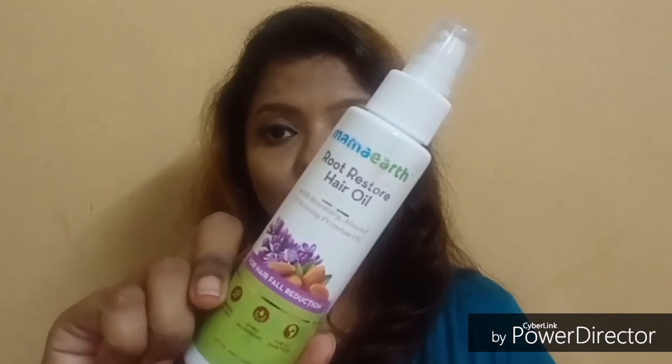The first product is the Mamaearth Root Restore Hair Oil with rosemary, almond, and evening primrose oil for hair fall reduction. All these products are chemical free, mineral oil free, and SLS free. The brand claims to be chemical free, SLS, paraben, and silicone free — that's really a thumbs up from my side. I already showed in my previous video how to massage your hair with oil, so I'm not going to show that process again.